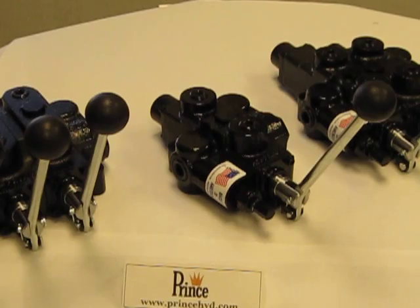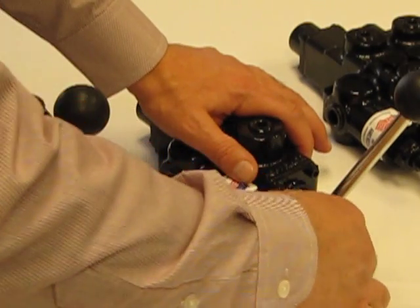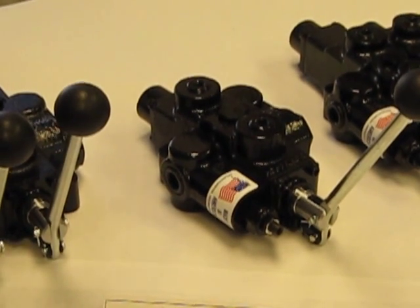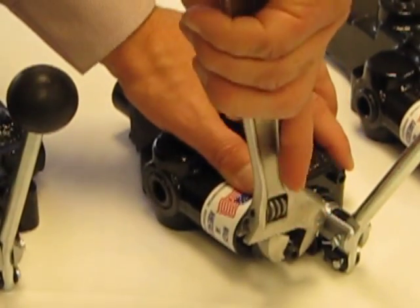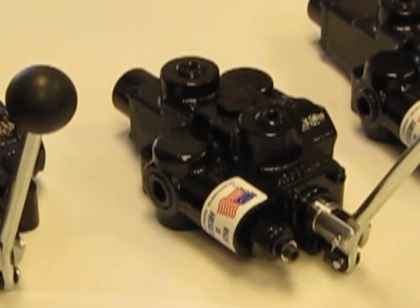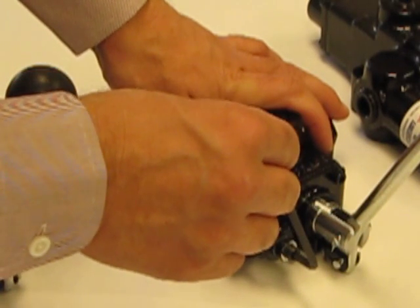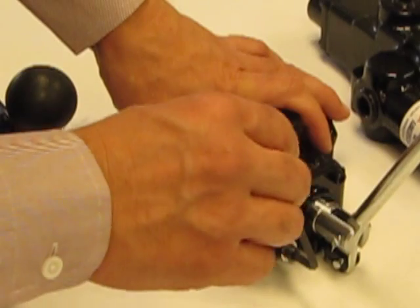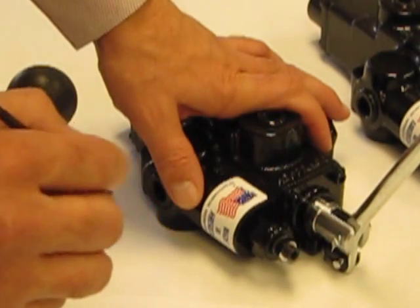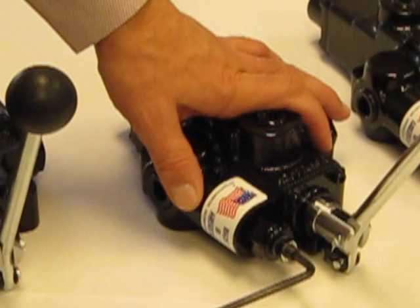By removing the acorn nut and loosening the jam nut, you simply take a 3/16ths Allen wrench. By rotating the set screw clockwise, this will increase your relief setting. And by turning the set screw counter-clockwise, this will decrease your relief setting.